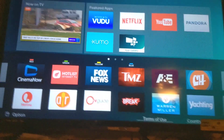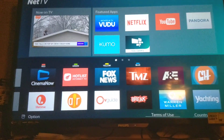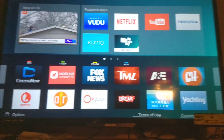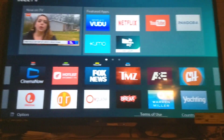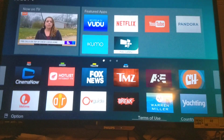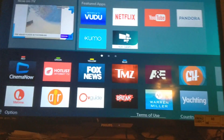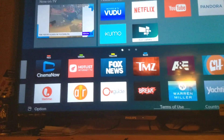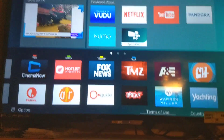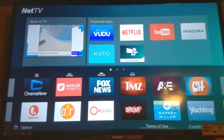Stop paying for cable. Get you an antenna — get you a 4K antenna if you've got a 4K TV, or a regular HD antenna, and start getting that free TV. Stop paying for Netflix, stop paying for Hulu, because it's all on your smart TVs, guys. You've got to go through those applications and find the best ones that are free.